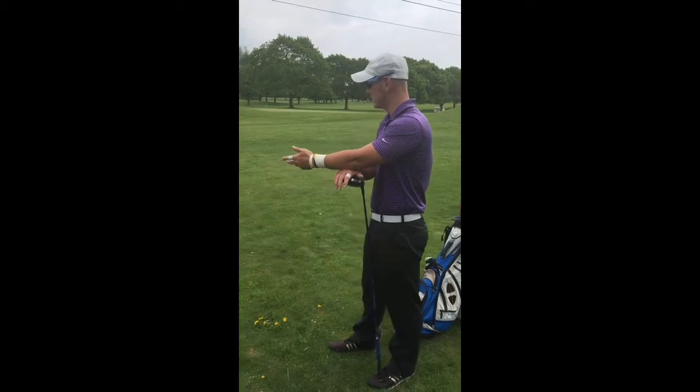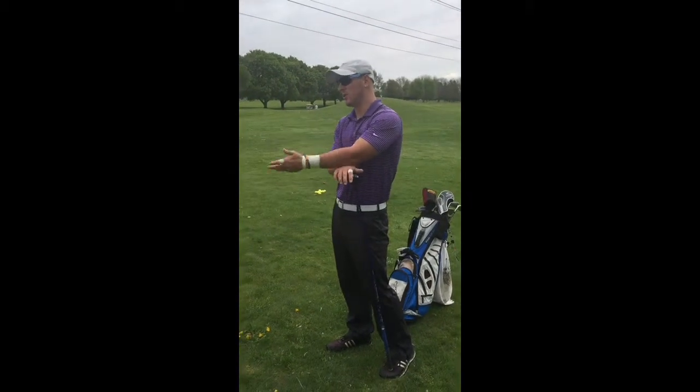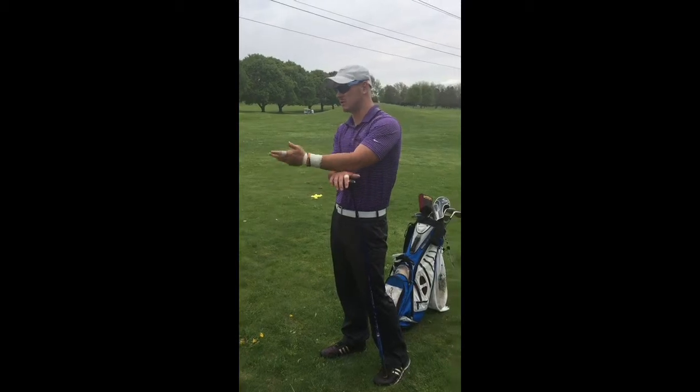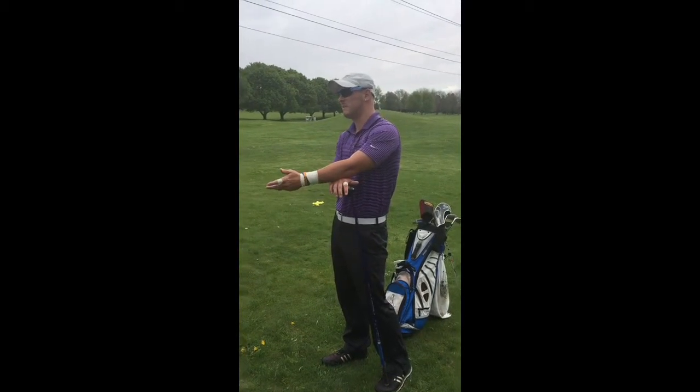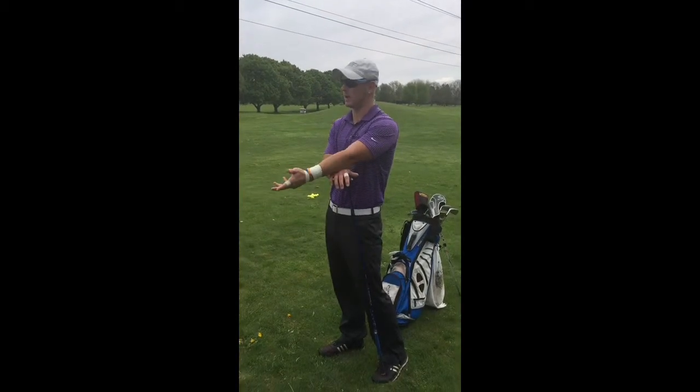I would like to see you guys maybe have a couple more lessons here pretty soon. But Jordan, really try to focus on the grip and the ball position, and taking the club head along the ground as long as possible.